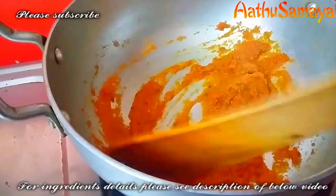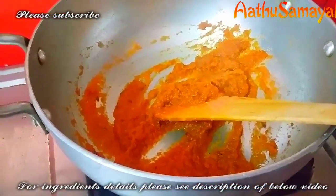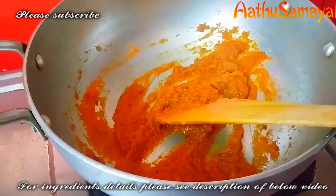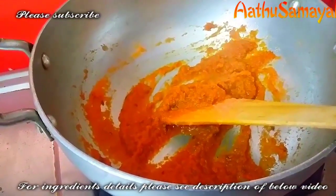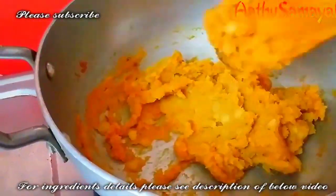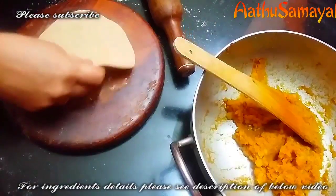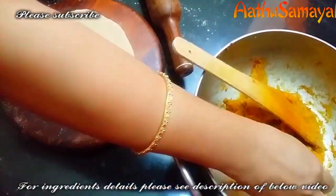So we will dry the water content — we will switch off and add the aloo barata to the oil. Now let's put it in one hand. Now let's see how we can get it.